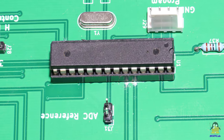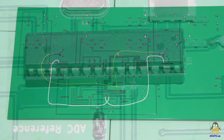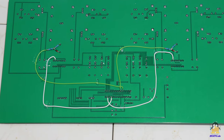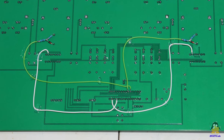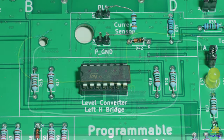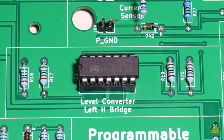Next, I swapped two of the control pins to the H bridges to make programming the microcontroller easier. This was implemented on the fly in version 1.0 with two extra wires, which no longer have to be soldered in version 1.3.